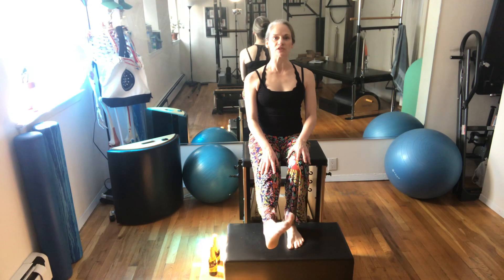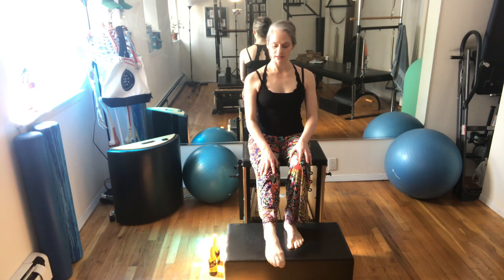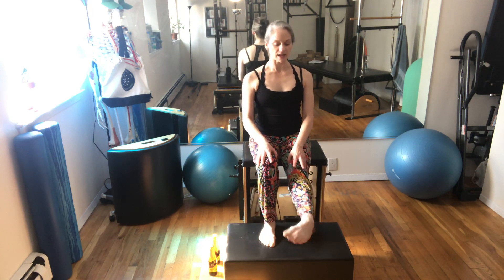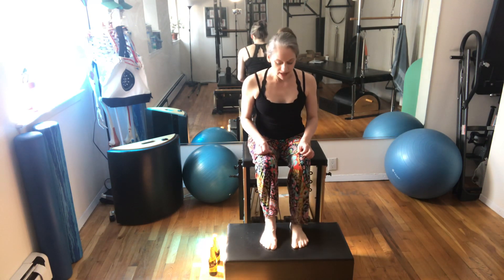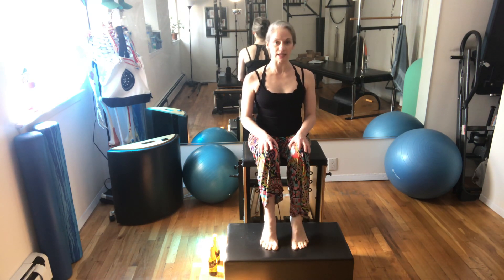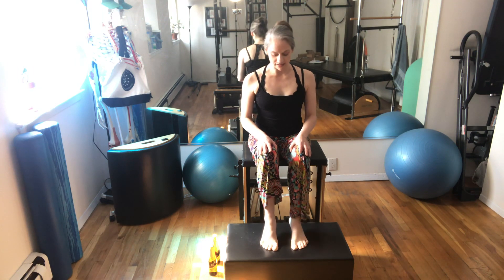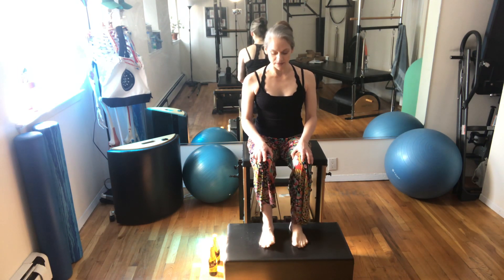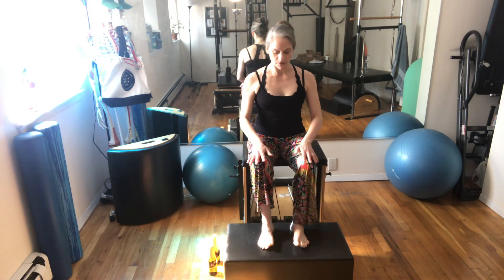Now for the ankle — reach the leg out and just circle around and up. Lifting up the toes and then the heels, really rocking through the foot.